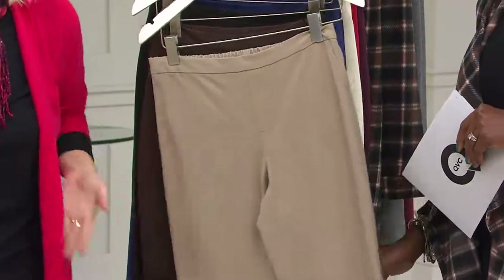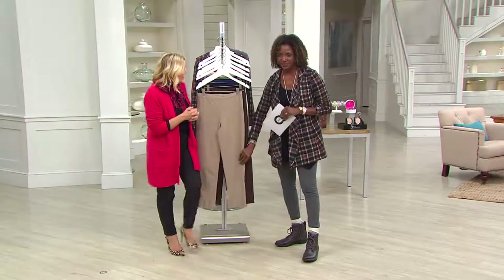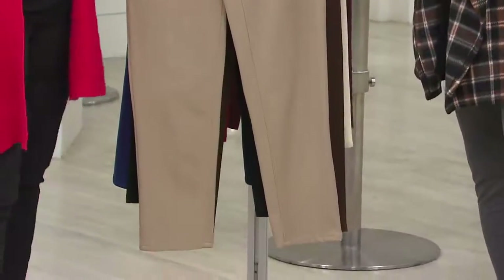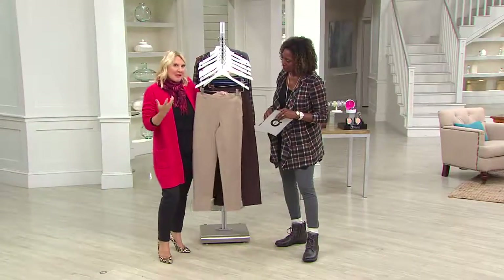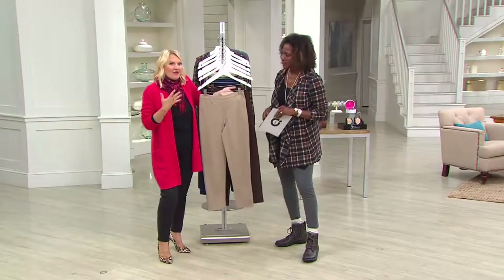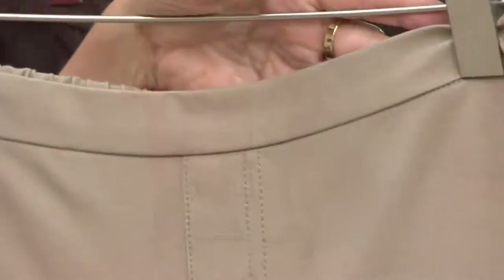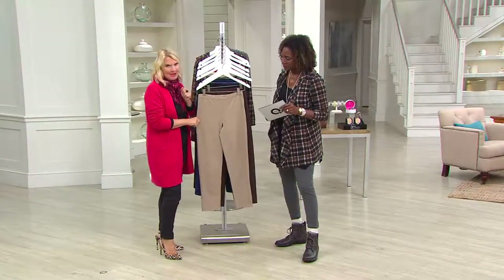It's an ankle pant — universally the most flattering, chic, fresh way to wear the length. It works perfectly whether you're wearing it with a flat, tucking it into a boot, or wearing it as an ankle pant. The stretch is exceptional. The fabrication has 4% spandex, so it gives you that great recovery. If you were to look at a similar fabrication in any high-end boutique on Madison Avenue in New York City, you would expect a zero after that price.